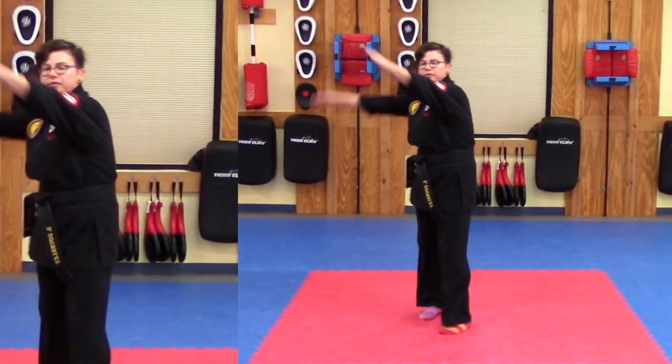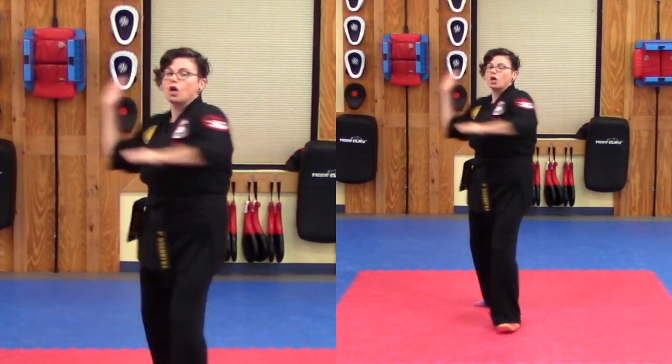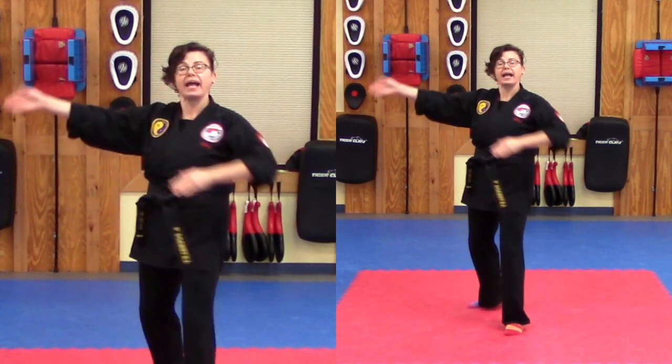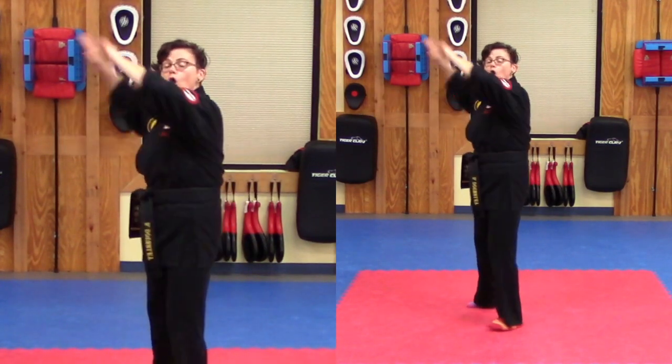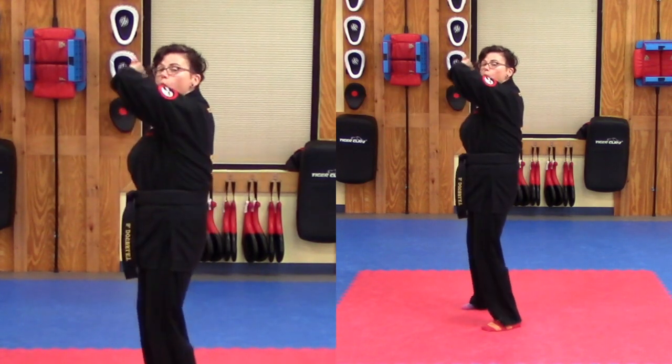Same thing on the other side. We started with the backhand on this side. Count one — open, back, wedge. Two — open, back, wedge. Three — open, back, wedge. Four — open, back, wedge.